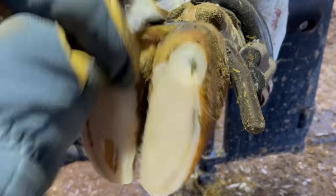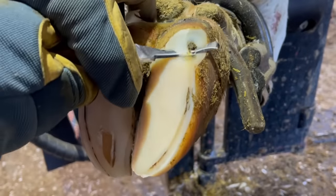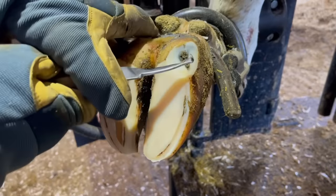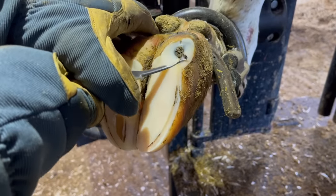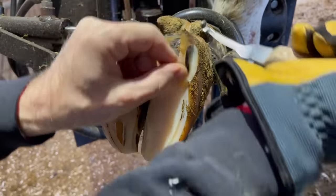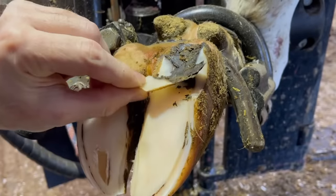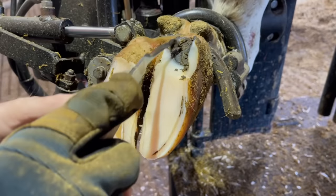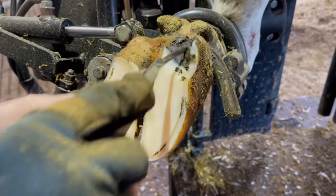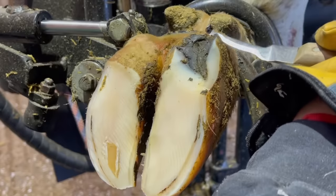The way I was able to distinguish which claw was the problem — since they both had marks in them — was this heel bulb separation. That separation is a result of that pressure escaping from that foot when the defect happened, probably two or three weeks ago. That pressure built, released out the top, and that's what allowed this horn to release and ultimately this claw to begin to heal.